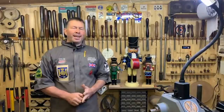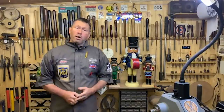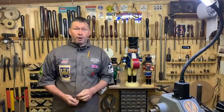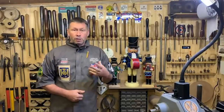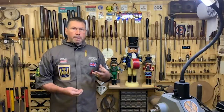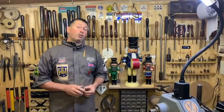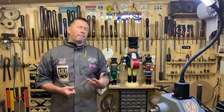Hi everybody, here we are again back in my workshop at four o'clock on a Thursday. Today we are going to be looking at making one of our Nutcracker figures. We'll have a little bit of a talk about the history of Nutcrackers and some of the mythologies and stories behind them.